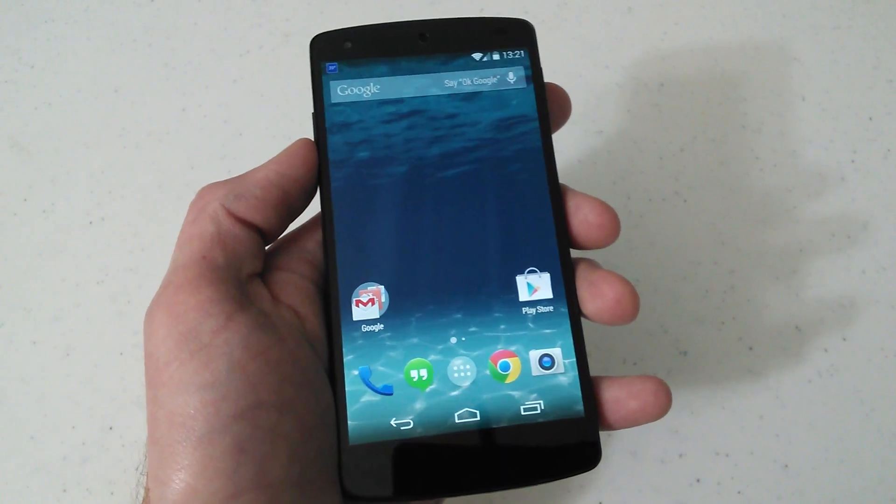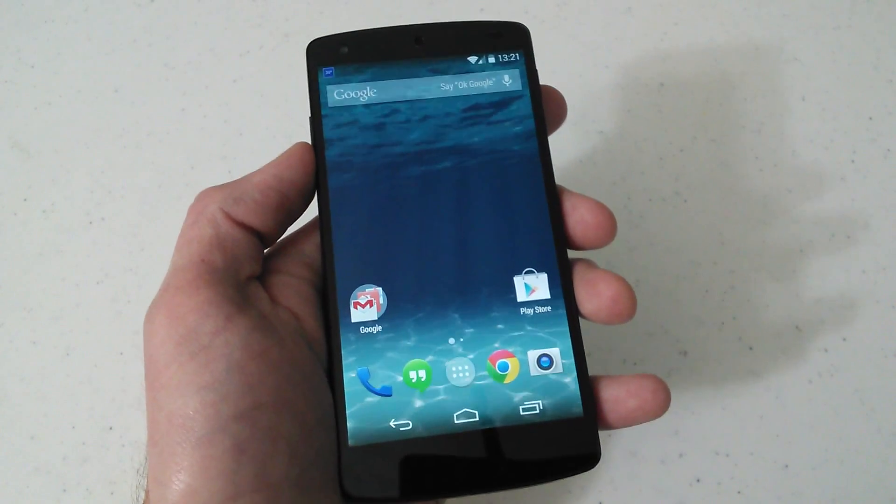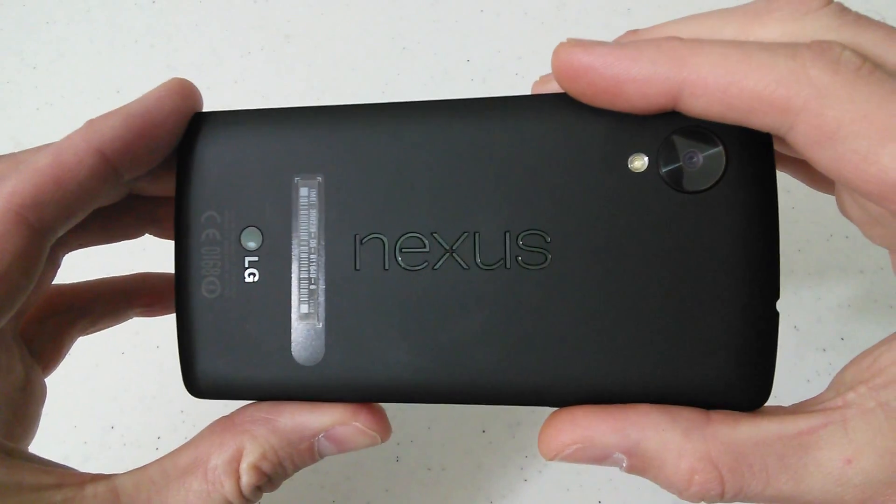I don't know what condition your phone's in, but if you're able to, get it all off there and backed up. This is going to wipe the phone out entirely. And just to verify everything, this is the Google Nexus 5.